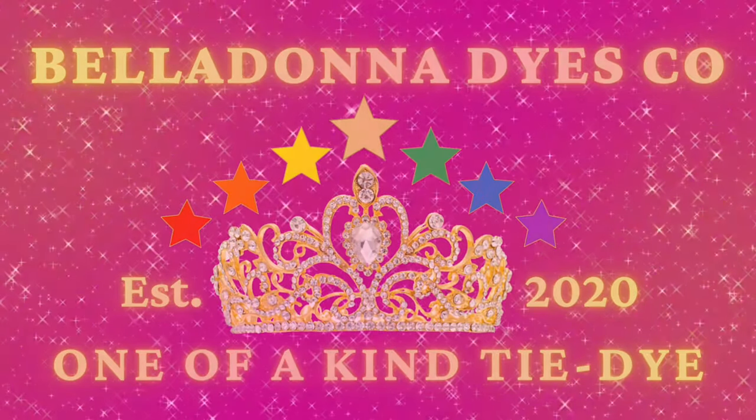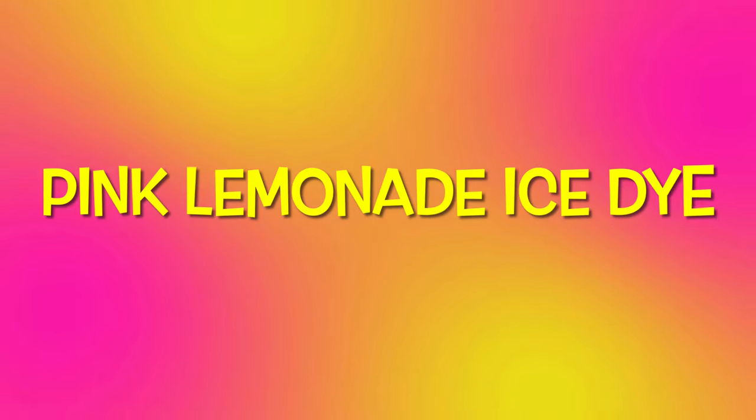Hi, this is Steph with Belladonna Dies and today's project is going to be a pink lemonade ice dye.